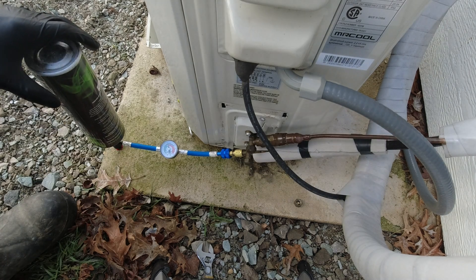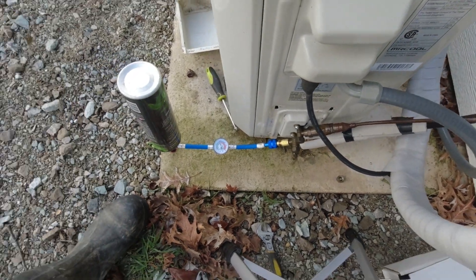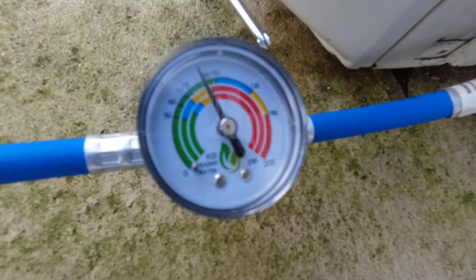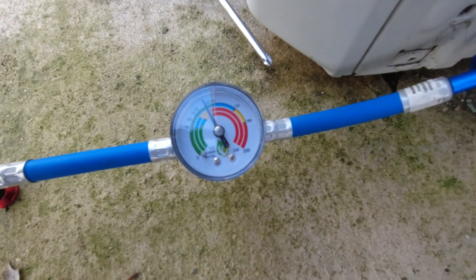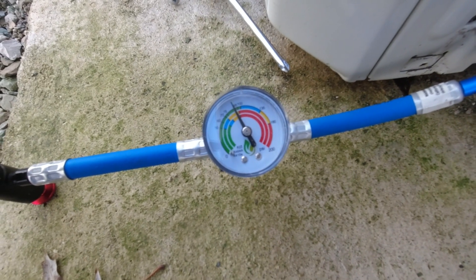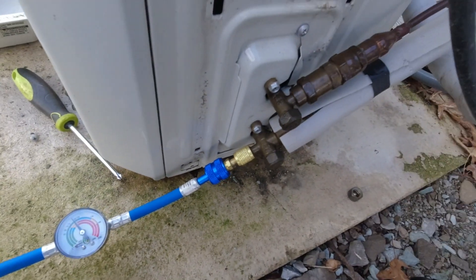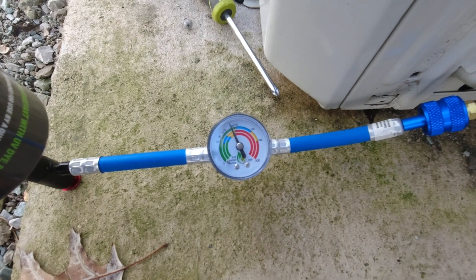Unfortunately we didn't quite make it all the way there. Looking at the gauge, we are not quite all the way up into the blue where we need to be, and it seems like our tank is completely cached — empty. We may have to get another tank. We were ever so close; ours could have been an extreme case. Let's get this disconnected and go see what the results are inside, then flip back over to heat mode.